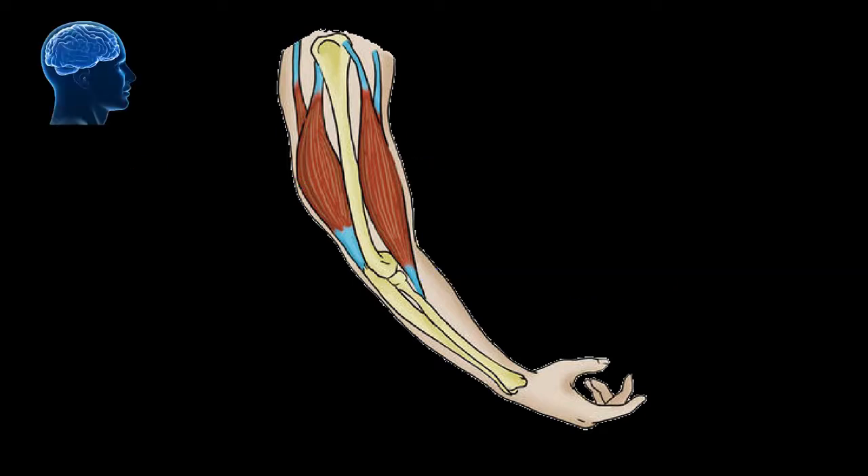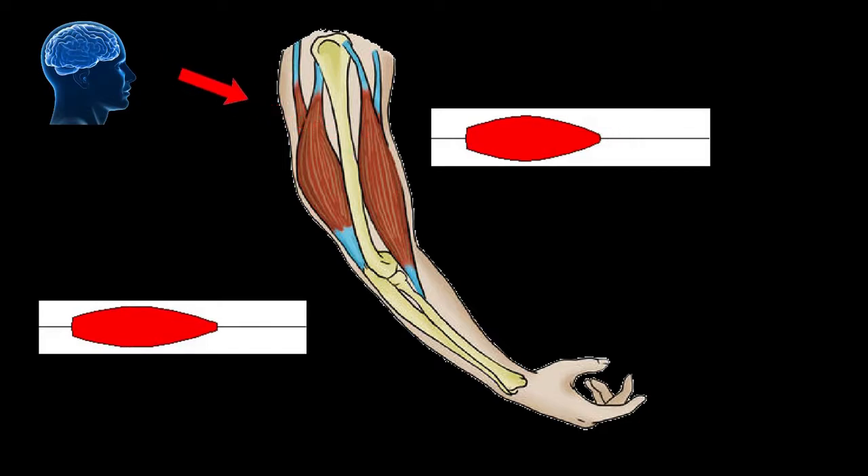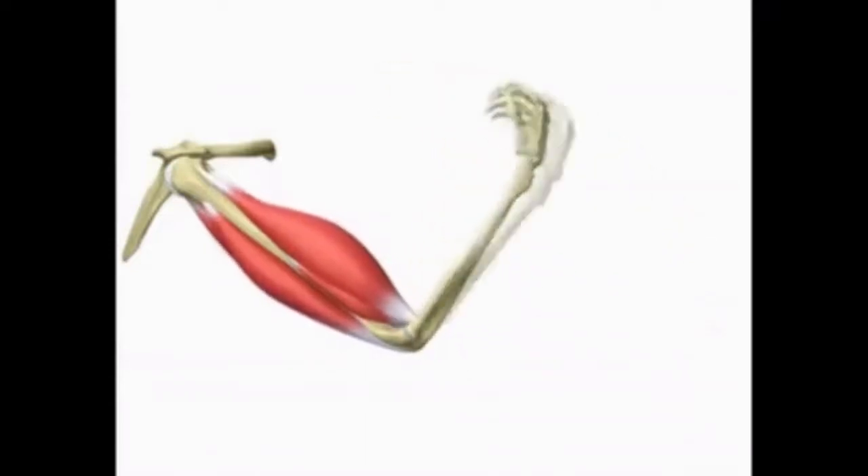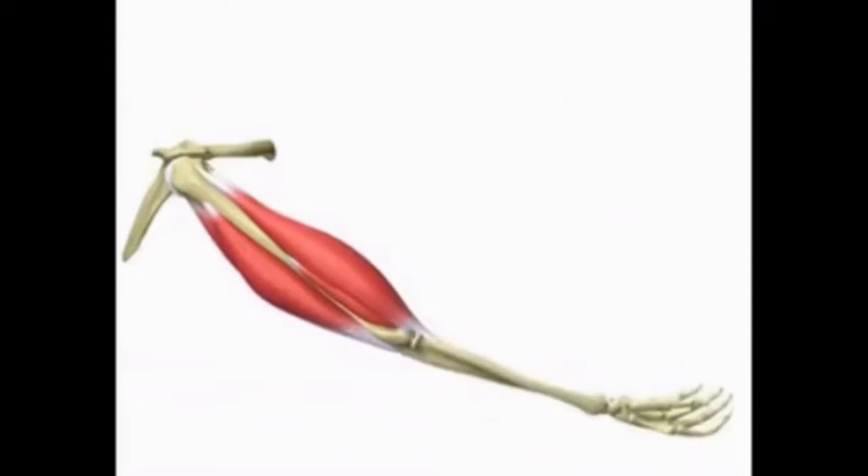When we want to lift something with our arm, our brain sends a signal to the biceps muscle to contract and the triceps muscle to relax. When the biceps contracts, its length decreases and the bone attached to it gets pulled. In this process, relaxation of the triceps muscle provides extra length so that the bone can easily move.